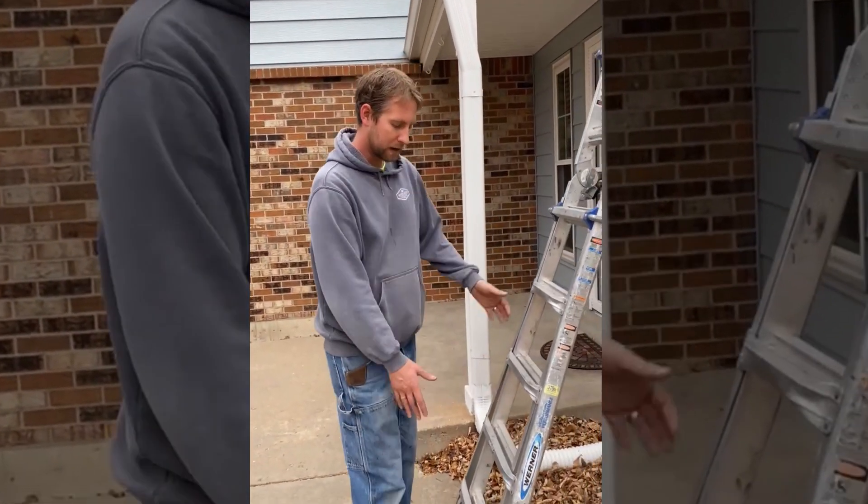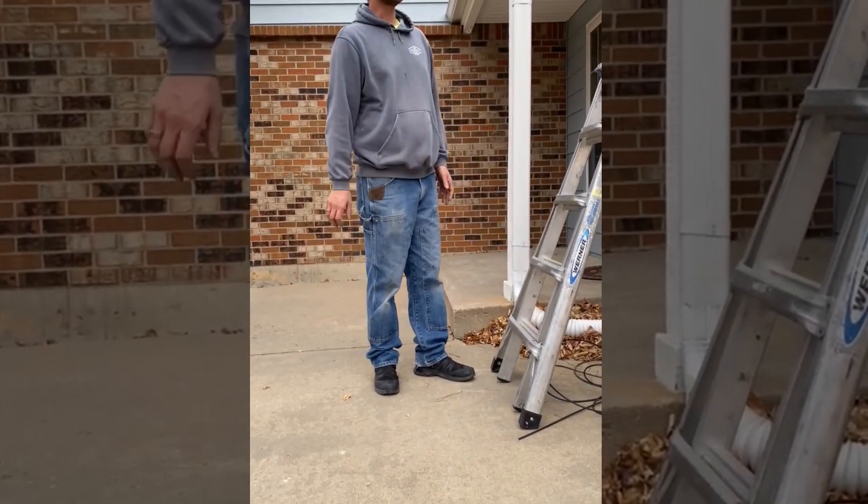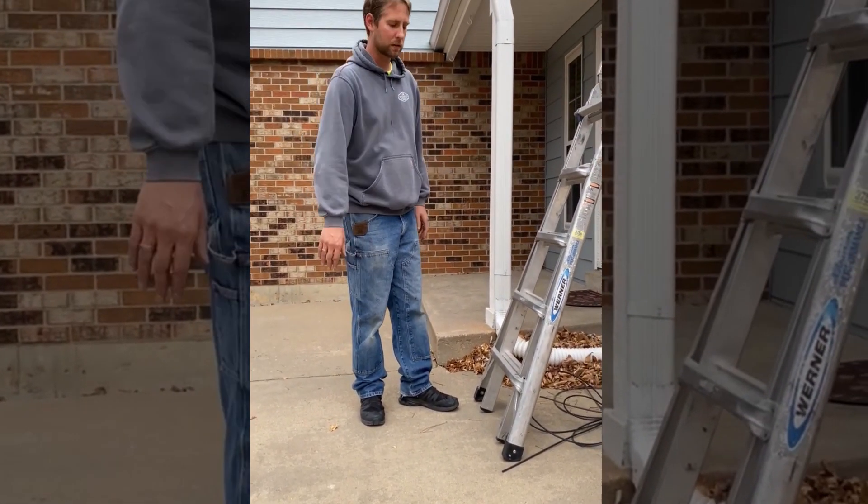The biggest thing is you want to have big footing. Today we're on a concrete slab which is actually pretty good, but you can also do it on rocks or other surfaces.